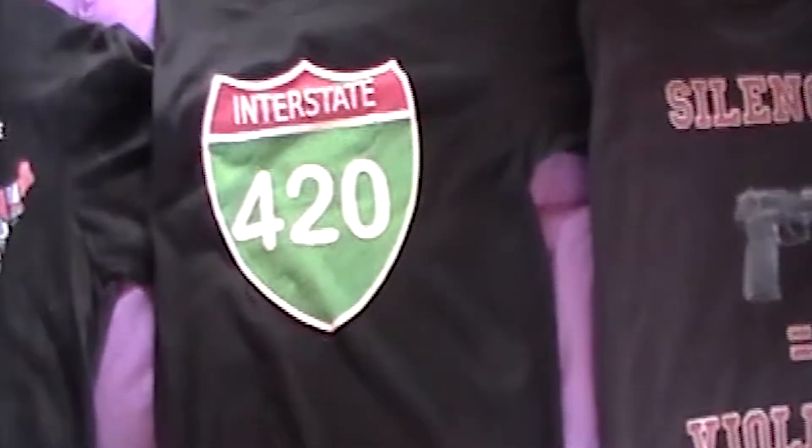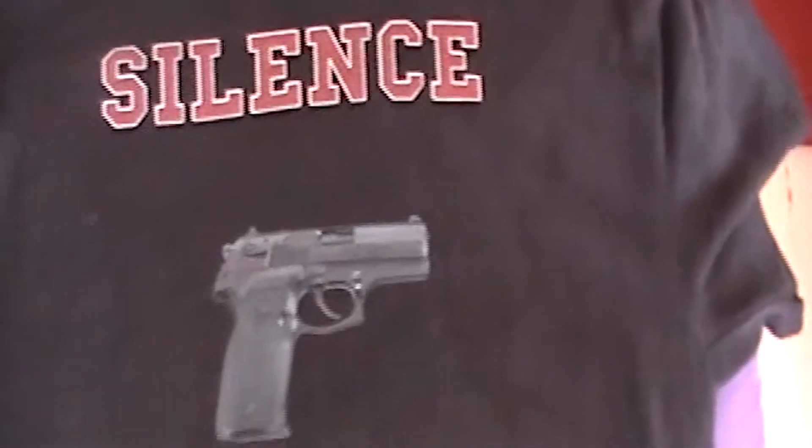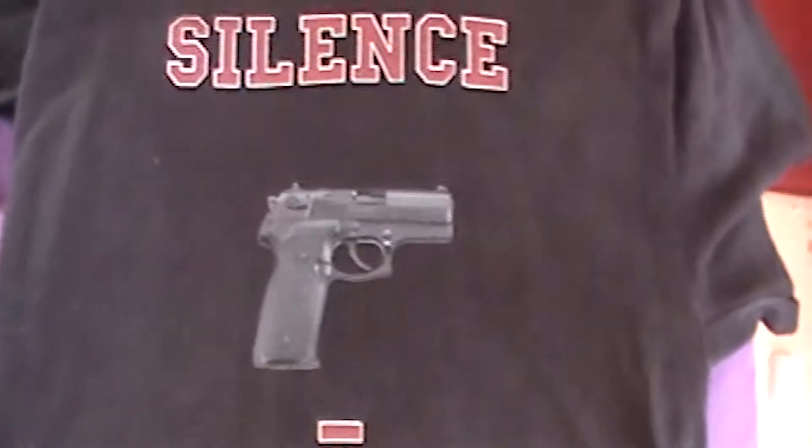I just wanted to talk about those aspects of these t-shirts — the print quality and how the garment holds up after several washes. This is Victor on the Let Me Explain Show. Thanks for watching.